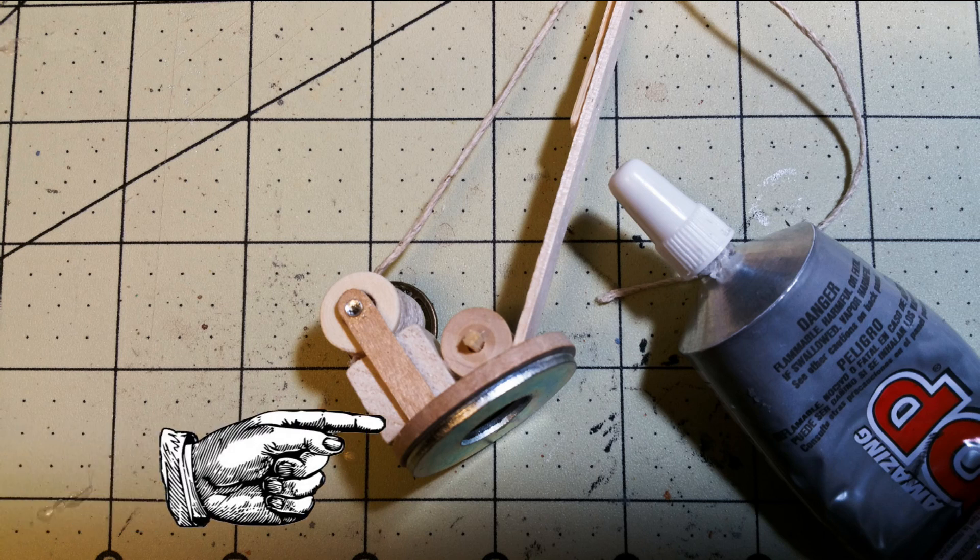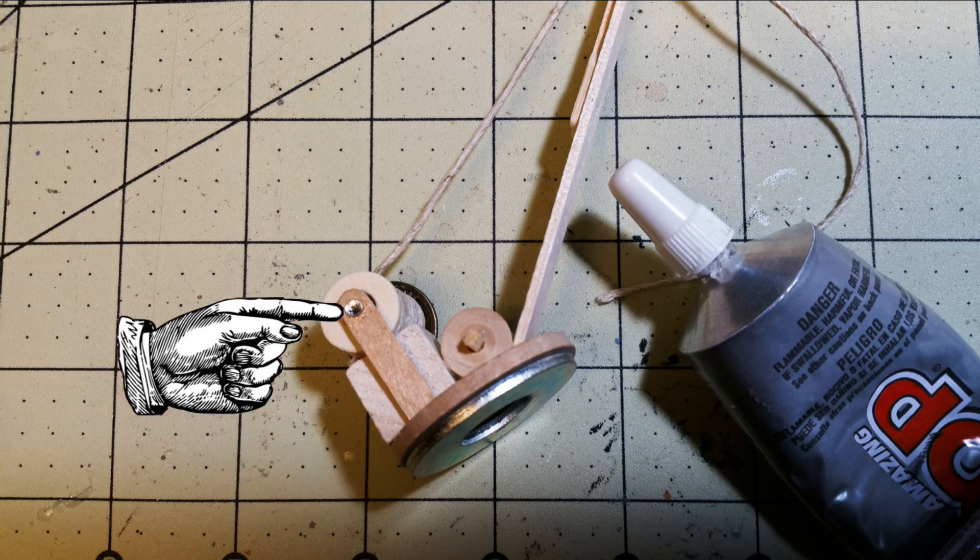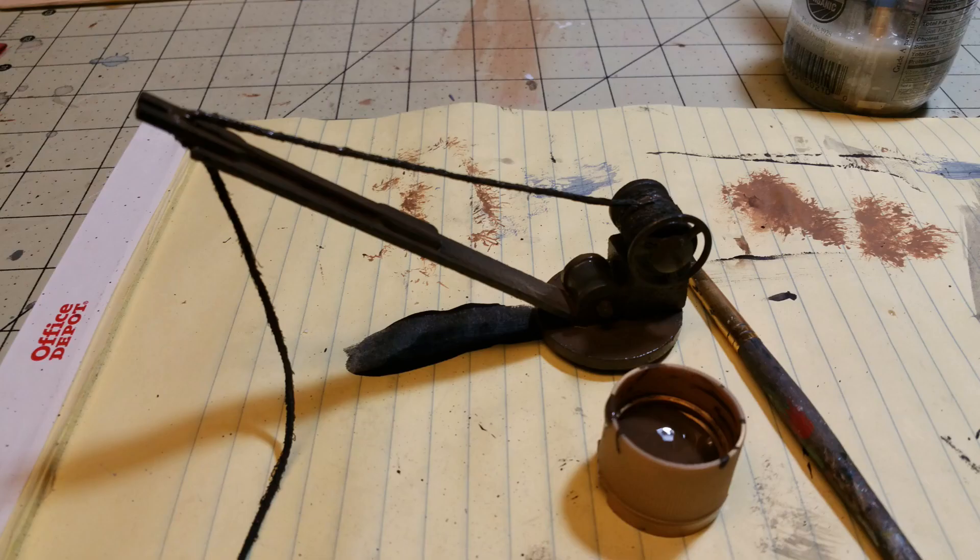In this side-view picture you can see the construction detail. I glued a washer on the bottom to give it some nice weight. I also used a rhinestone on the end of the coffee stir stick to make it look like it's bolted onto the spindle. I used Goop glue throughout, which gives a nice strong bond.